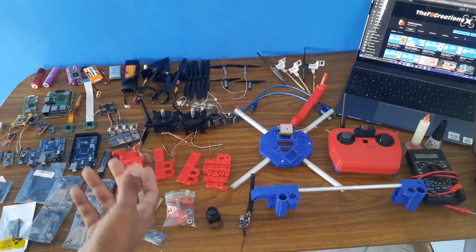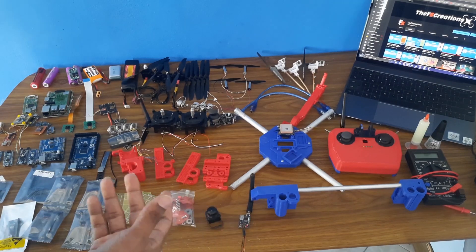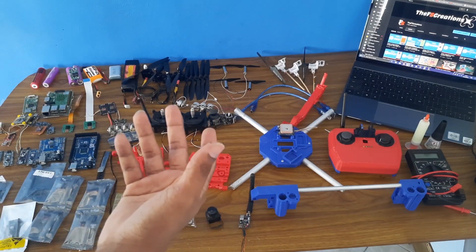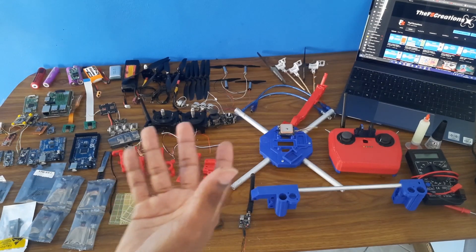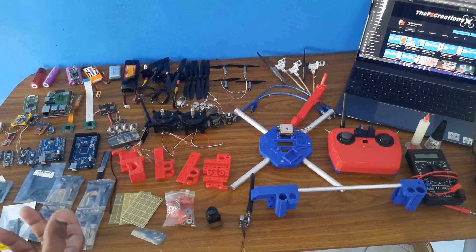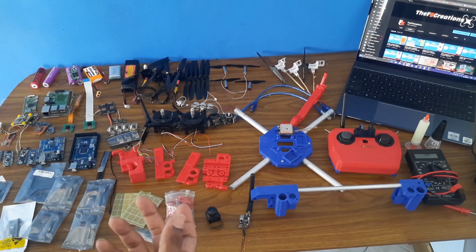I would also like to thank my supporters who helped me buy all these components. You guys helped me through the links I shared in the description — Buy Me a Coffee and Patreon — and I was able to purchase these components so I can make these videos for you. A very big thanks to my supporters.